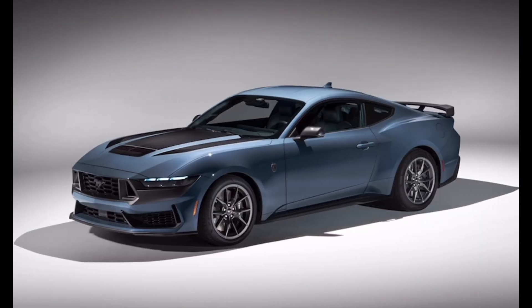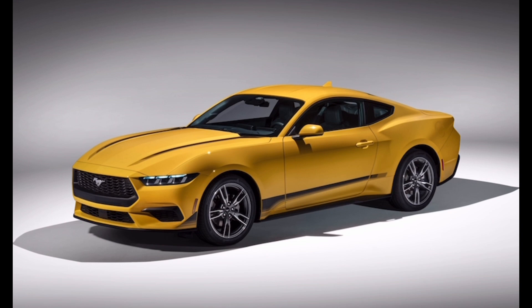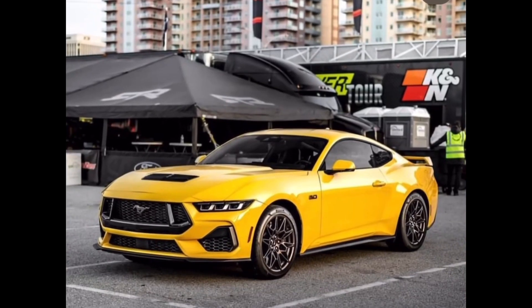Vapor Blue is a new color for the S650 generation and in my opinion I absolutely love it. Last but certainly not least, we have Yellow Splash — a very bright yellow and it looks absolutely extraordinary on the S650. Let me know what you think about these colors in the comments and which one is your favorite.